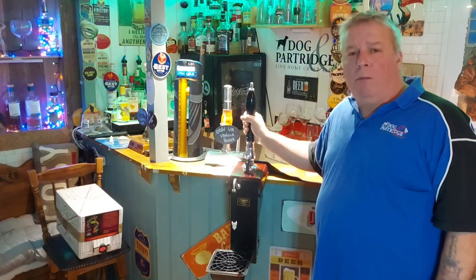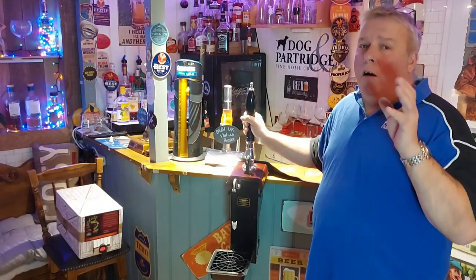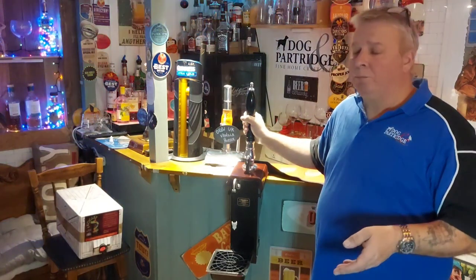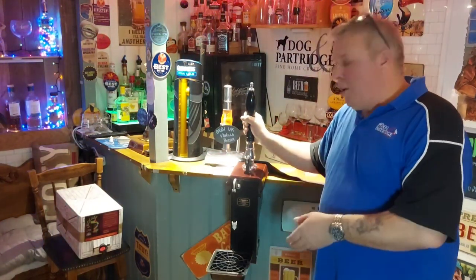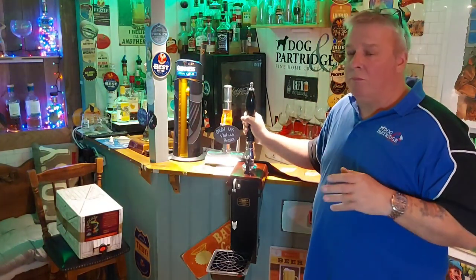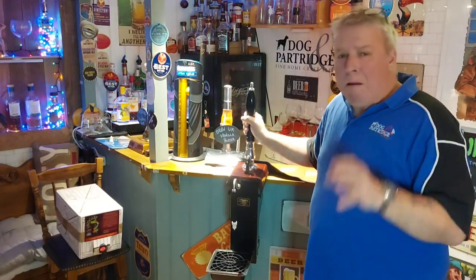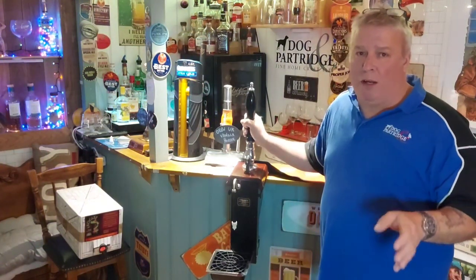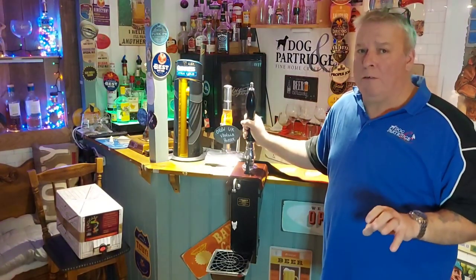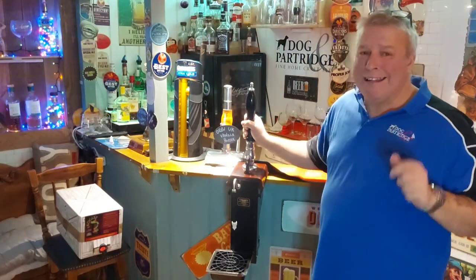Beer engines you can pick up anywhere — eBay, Facebook Marketplace. RBS are selling reconditioned ones for around 130 to 140 quid. You don't have to have a check valve if you're going straight to beer-in-a-box, but otherwise you're going to need a check valve as well, around another 23 to 24 quid. However, 0.365 have a built-in check valve — go on their website, 0.365 are doing these with the check valve and the connector built in.